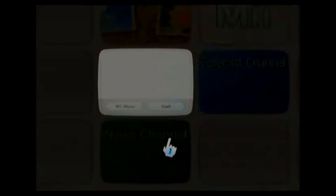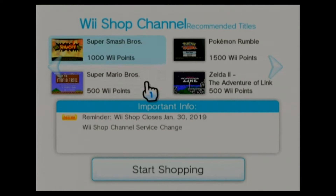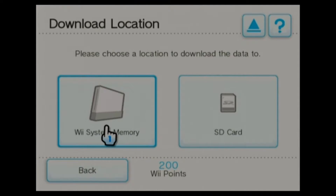Now you're going to have to go back into the Wii Shop channel and start it up. I've always found this process to take a long time, no matter how fast your internet speed is. We're going to go down here to Start Shopping, and we want to go over to Wii Channels. Go down to the bottom — there's only four — and choose Internet Channel. You always want to download to the memory, not to the SD card.